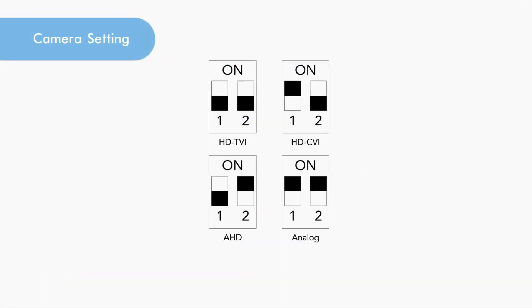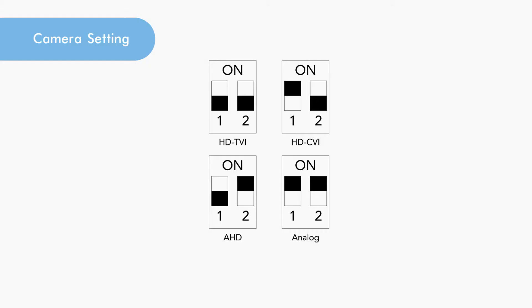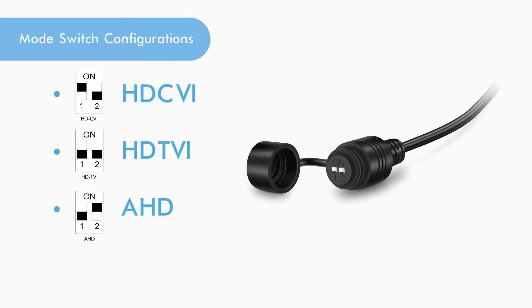The settings for these cameras can be adjusted on the mode switch which is connected to the camera. Each mode switch setting can be configured for the type of device. The following are the types of possible mode switch configurations for Amcrest quad-brid cameras.